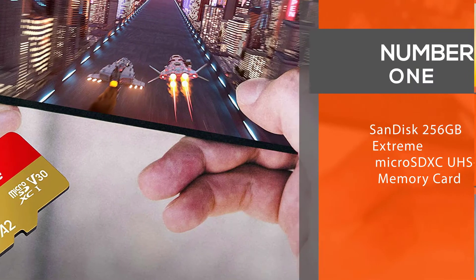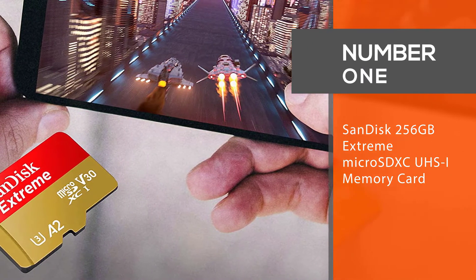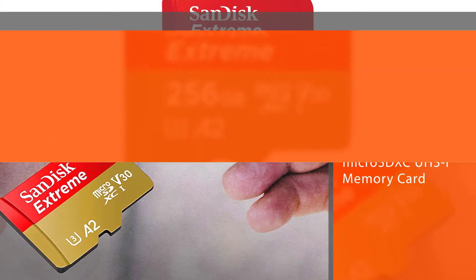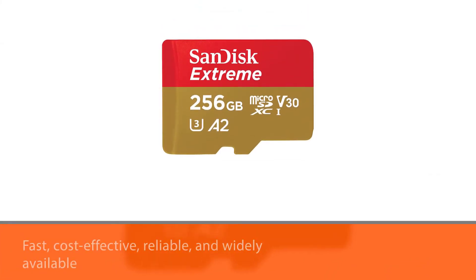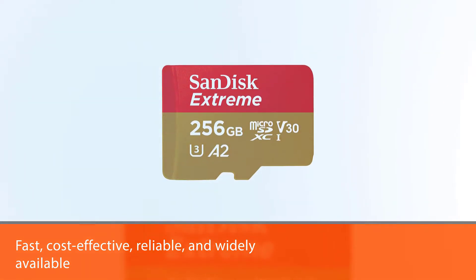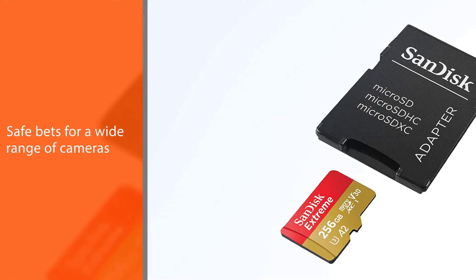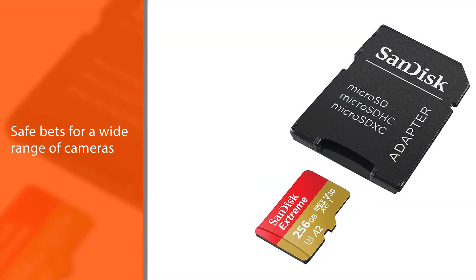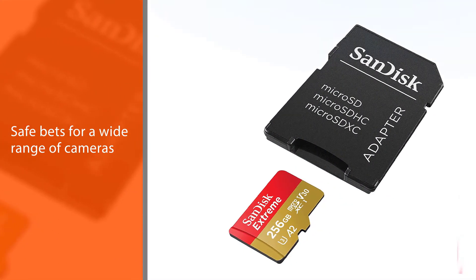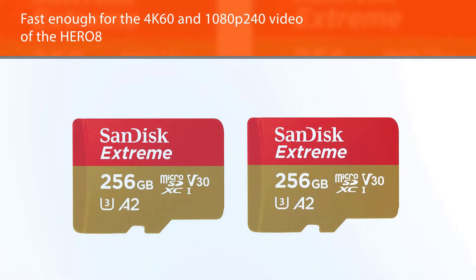Number 1 — Most popular: SanDisk 256GB Xtreme Micro SDXC UHSi memory card. The SanDisk Xtreme cards are fast, cost-effective, reliable, and widely available. They are also safe bets for a wide range of cameras, including the GoPro Hero 8 Black. From my own speed tests, it is plenty fast enough for the 4K 60 and 1080p 240 video of the Hero 8.